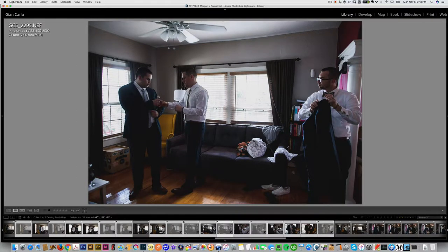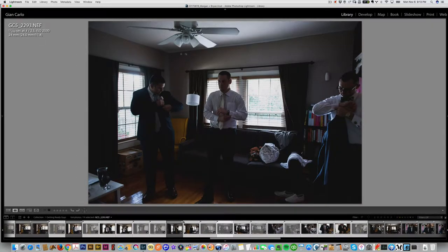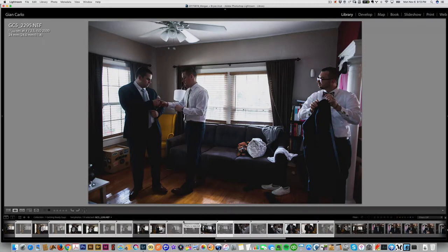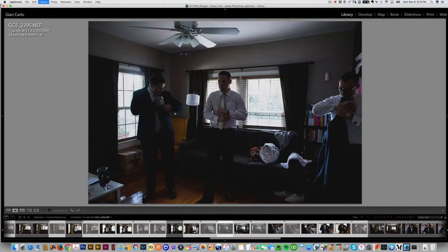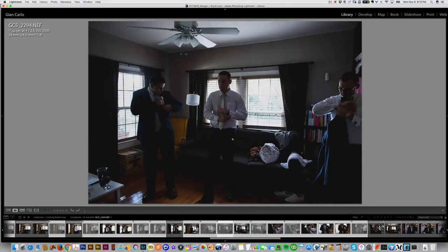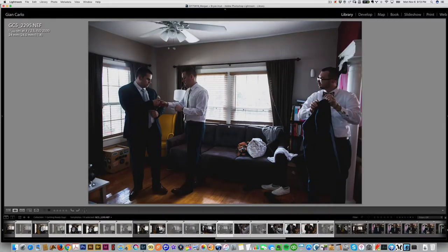I liked the shots — I saw something here that was kind of cool, and then I saw something coming up. He goes to help him, and the frame I really wanted included him more fully. I just had to scoot over a little bit more with my frame. By the time I got to that frame, something else was already happening.